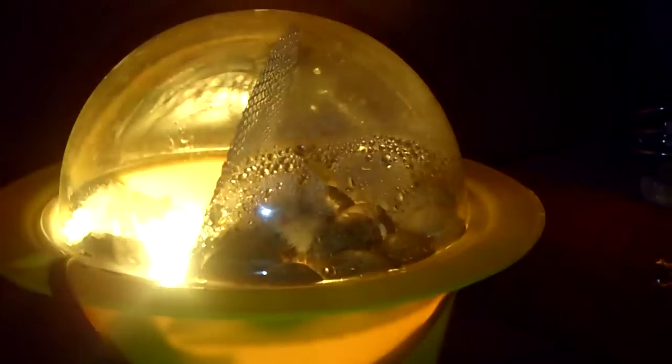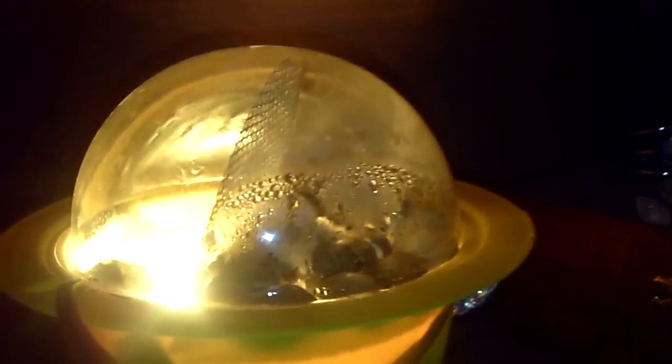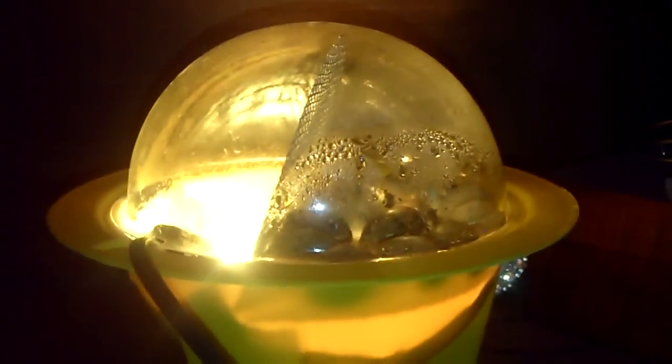It looks like a little Darth Vader baby. Can you hear him? Can't see it with the light beaming onto the dome — I'll have to turn off the light and do one more video. So I did a sloppy job of turning the eggs, and I just put this tissue paper to keep it at 100 degrees because it's cold in my house. In the summer I won't have to do that.